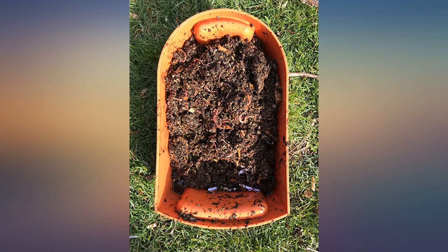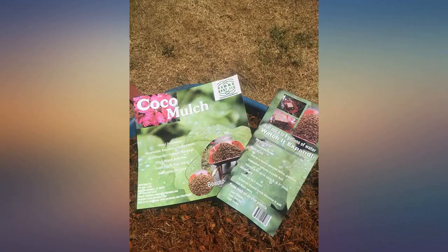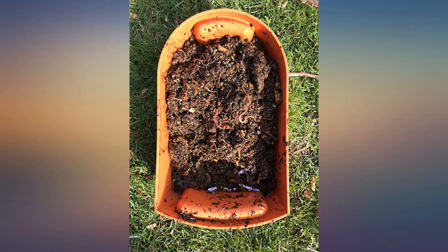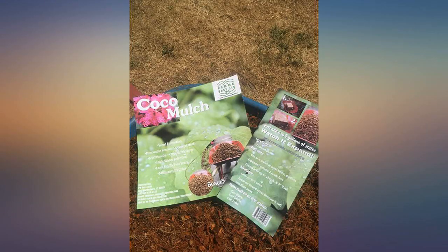Finally found what I was looking for. It's fairly large so it won't blow away. Looks great, ordering more. This mulch is exactly what my avocado tree needed. This was the perfect size for the area I needed to cover.